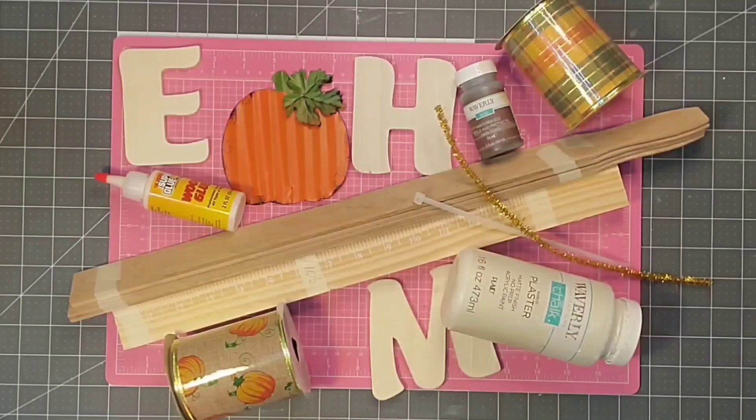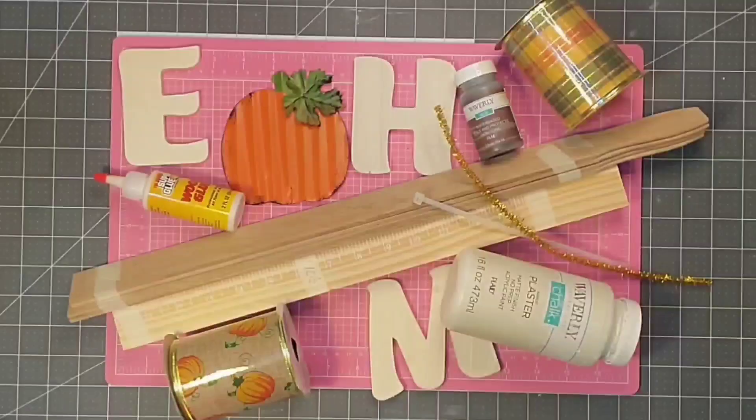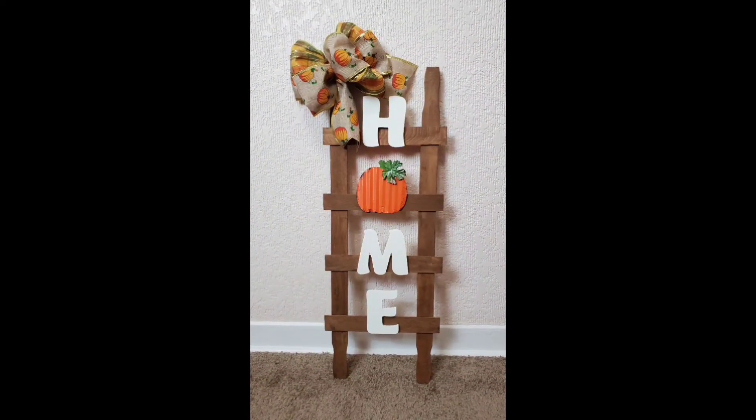Hey y'all, this is Kay. For this project, let's gather up a few supplies and we'll make this cute home sign that we can change out for several seasons.